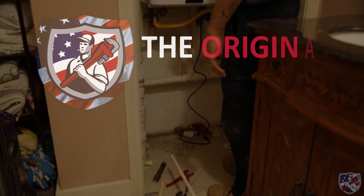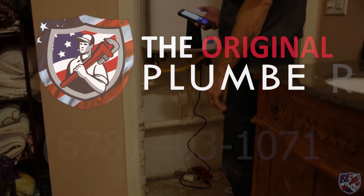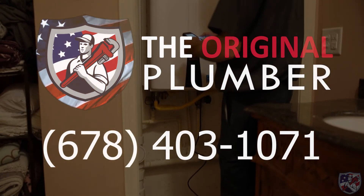If you have an issue like this or any other plumbing need, please feel free to call us at 678-403-1071.